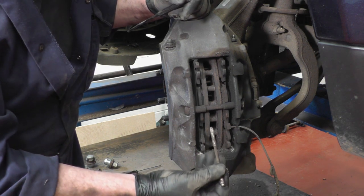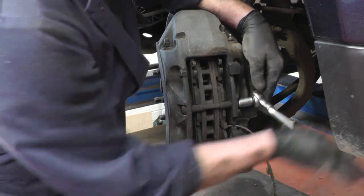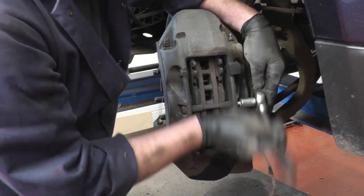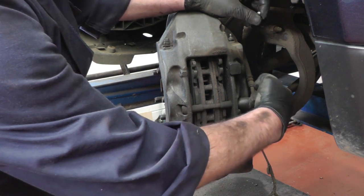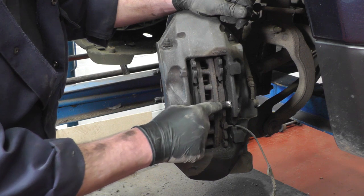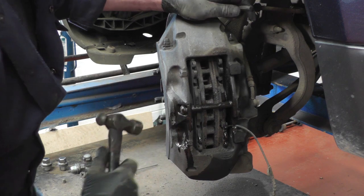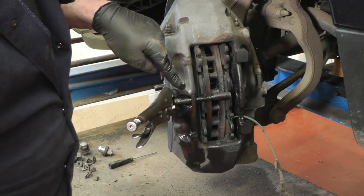Now we're going to take out the caliper bracing bar. Use a 30mm socket to take out the bolt on the other side, then knock this cross pin out towards us. It's a steel pin in an aluminium caliper so it will be really, really tight. I would definitely order a fittings kit when you buy the pads. Spray a bit of lube on the pin, knock it back in, then knock it back out again — keep working it backwards and forwards for the best chance of getting it out without breaking anything.